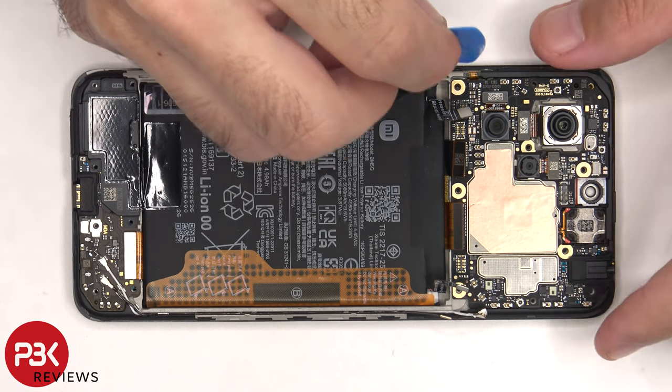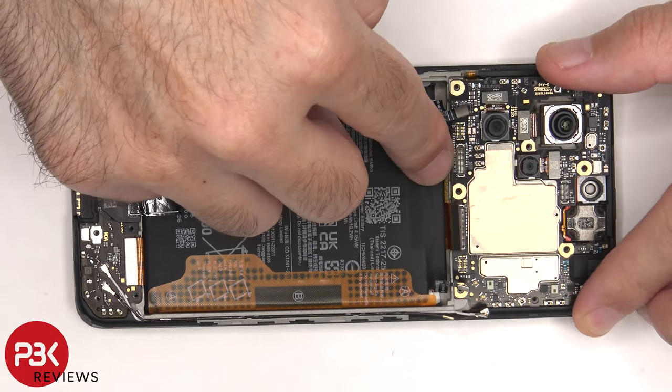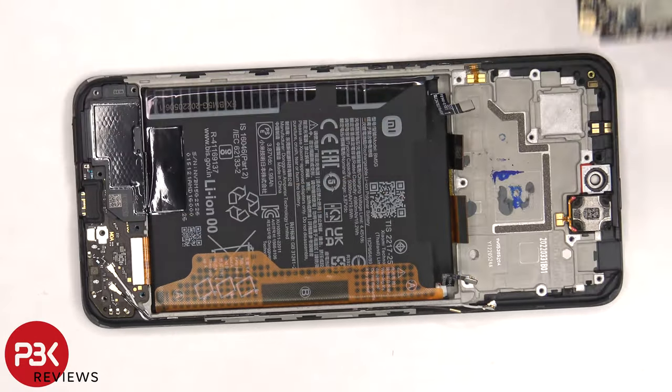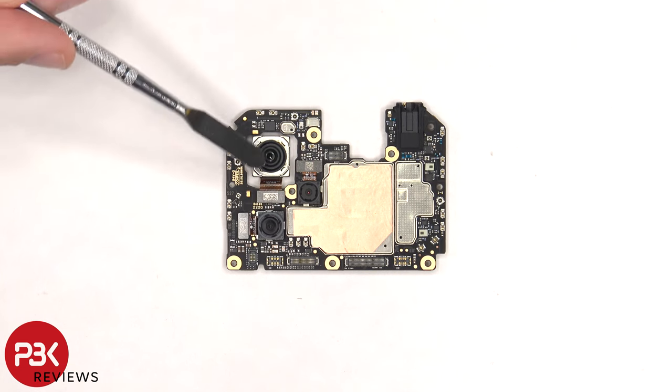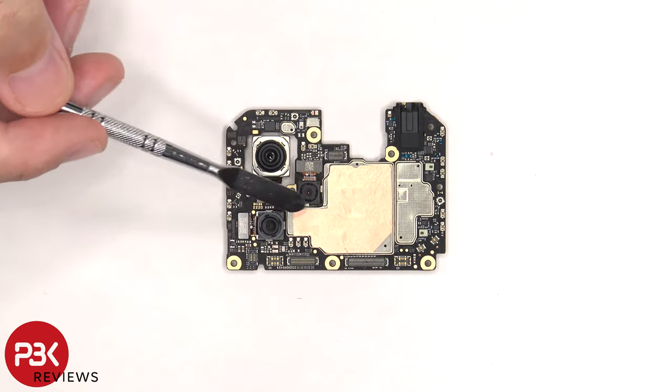Now the main board can be lifted up and removed. On the main board, there's a 64MP primary camera, an 8MP ultra-wide lens, and a 2MP macro lens.